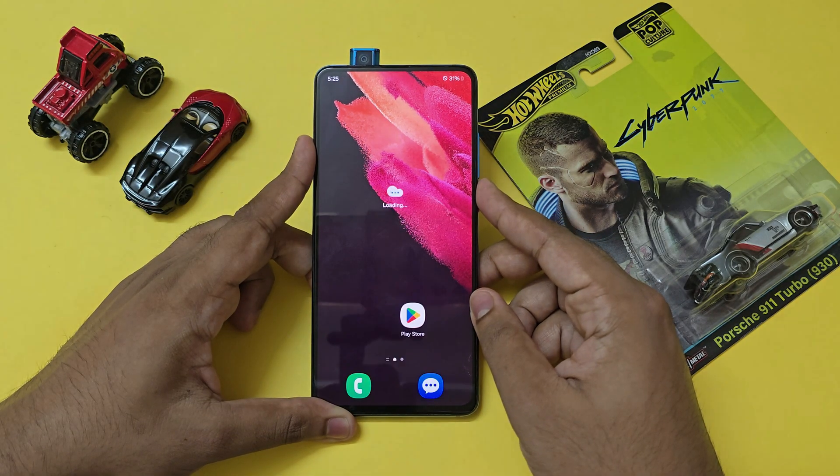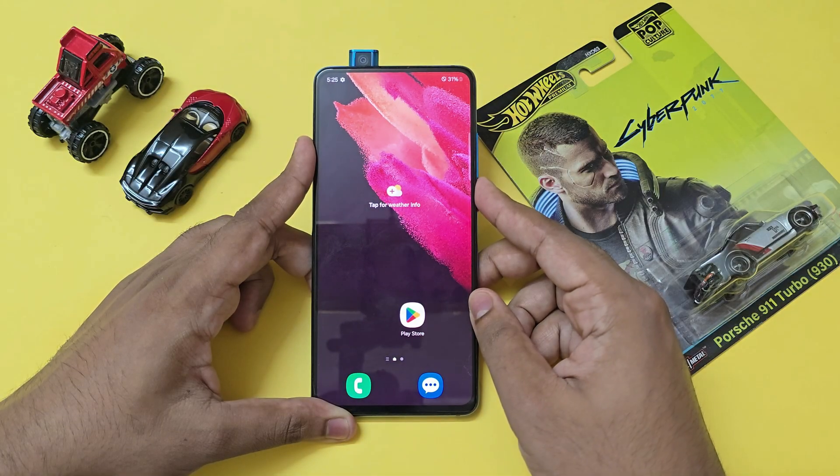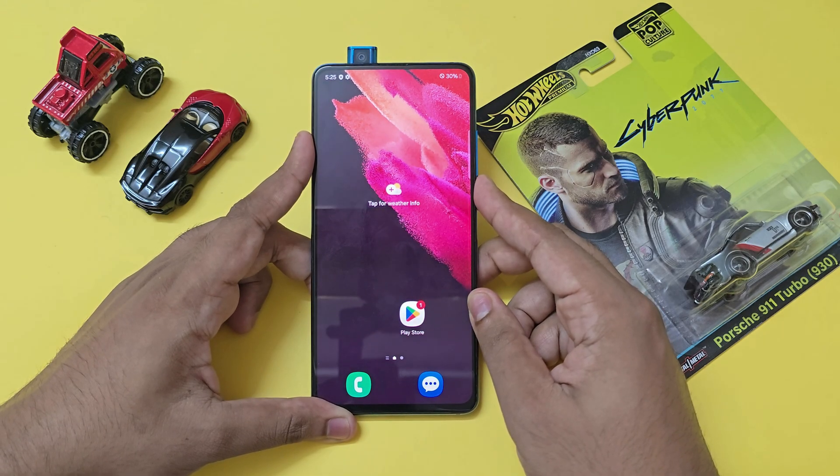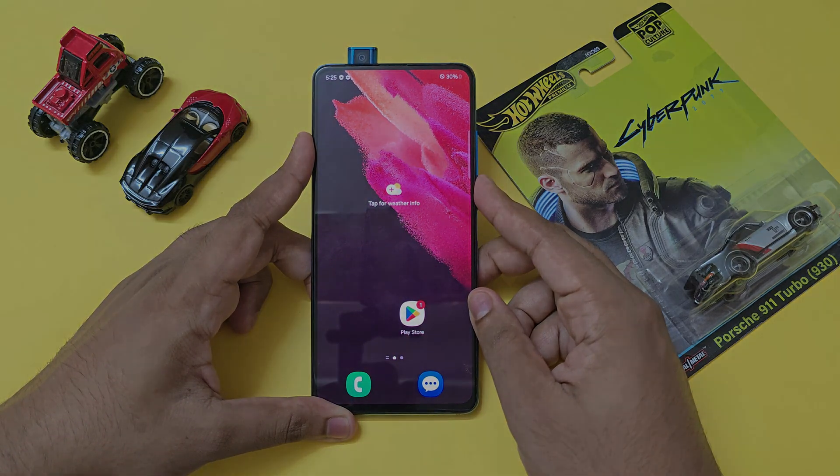That's how you set up One UI 6 on your Redmi K20 Pro. I hope you guys enjoyed it — if you found this helpful, please drop a like, subscribe, and let me know in the comments what you want to watch next. See you in the next one!